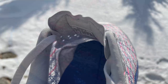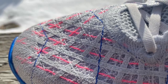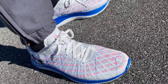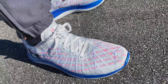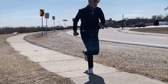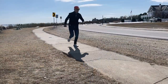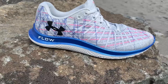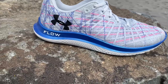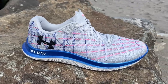The toe box has a fairly firm toe bumper at the very front, and that may affect some of the sizing. I've taken them out for two runs here in the winter cold of New Hampshire, both at moderately slow paces, and I'm going to give you my impressions from the run, fit, and comparisons. Let's talk about the ride of the Flow Velocity Wind — both runs at lower, slower daily training paces.